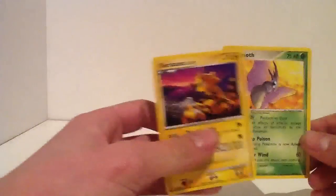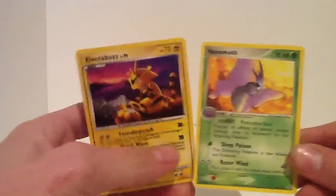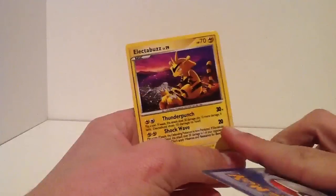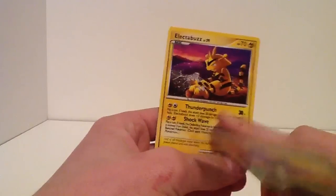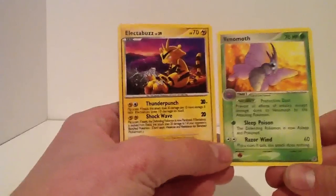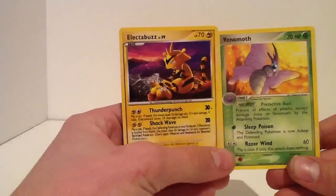Alright, that is a real Pokemon card, and that is a fake one. So you can see here, see that number there? Compared to these numbers, this one's very bold - all the letters and writings are really bold. So that could give it away.